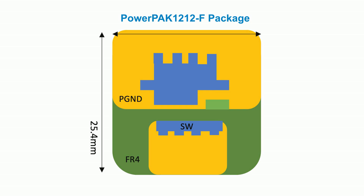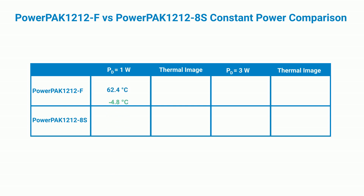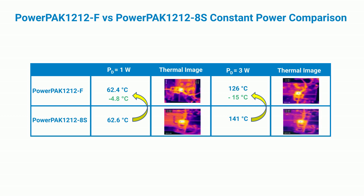At the same time, the source pad dimension increases by a factor of 10, from 0.36 to 4.13 square millimeters, enabling a commensurate improvement in thermal performance. If you compare the PowerPak 1212F to the standard PowerPak 1212, you'll see 4.8 degrees cooler constant power dissipation at 1 watt and 15 degrees cooler at 3 watts — a 5 degree per watt improvement.